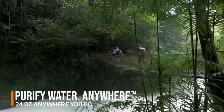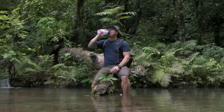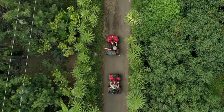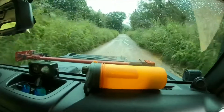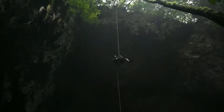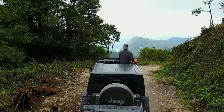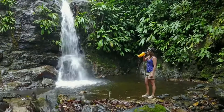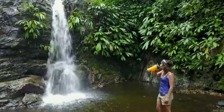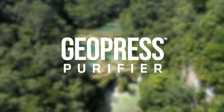Since our 2016 Kickstarter, GRAIL Purifiers have hydrated over 100,000 adventurers, won awards, and earned over 500 five-star reviews. The Kickstarter community was vital, providing not just resources but incredibly useful feedback that guided our GeoPress design process. We could not have done this without the Kickstarter community, and we hope you'll support us again. Thank you.